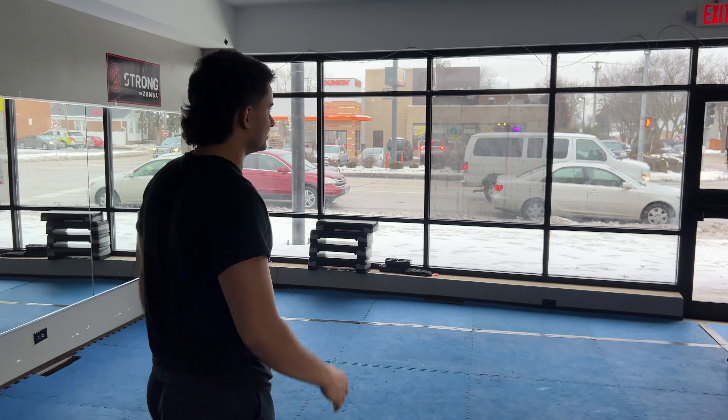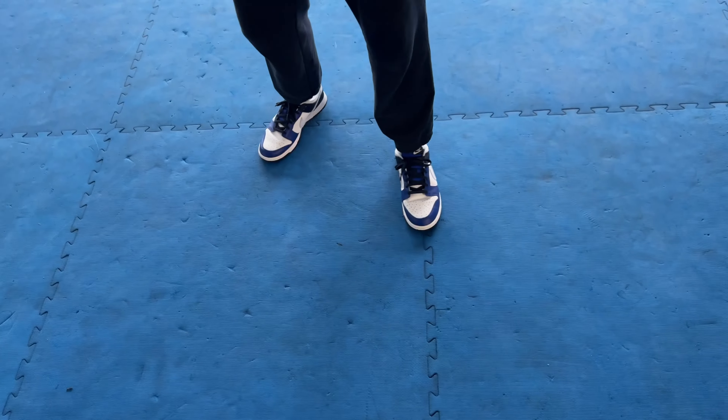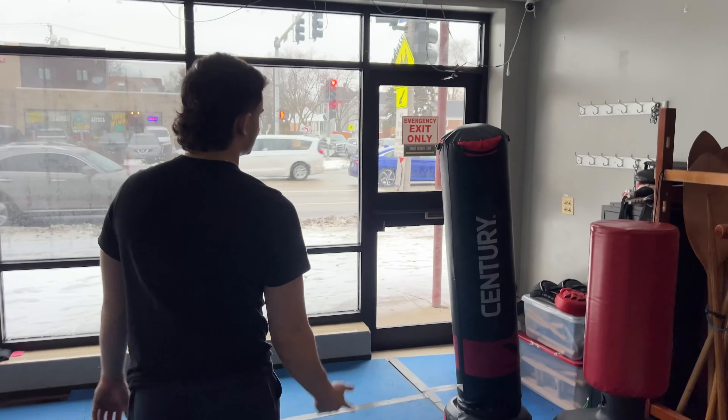We actually found these crazy, like 1940-looking weights — 10 pounds. Kind of feels like 25 though, not going to lie. We're going to hit a set of these. I just wanted to show you guys what these look like. I feel like I'm lifting a lot more than I am.